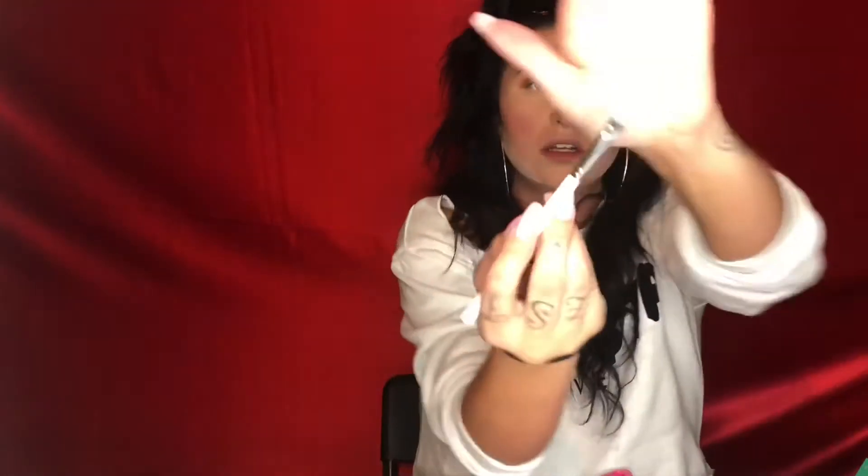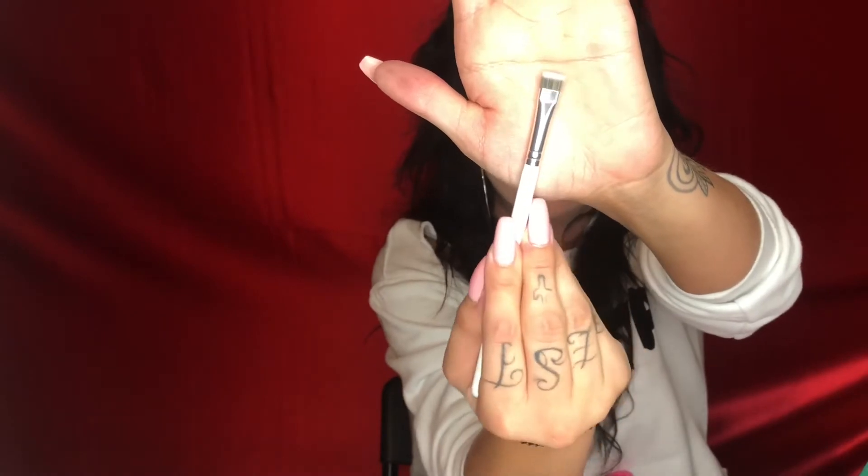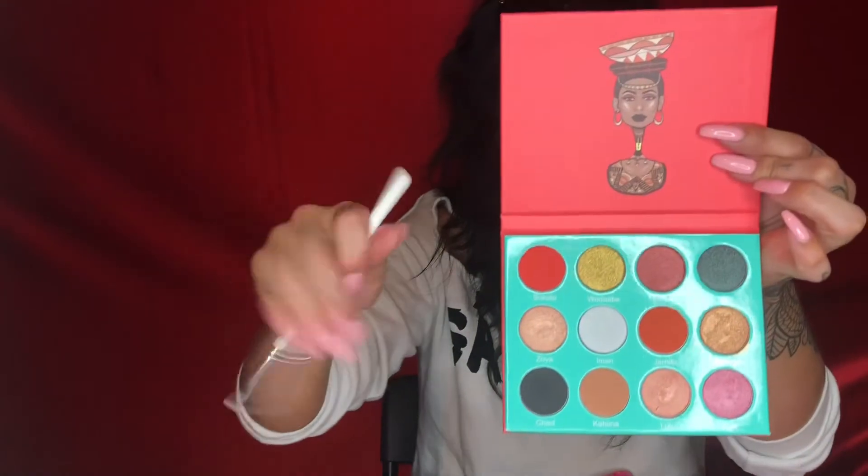I'm going to use the JH43 brush - it's just a little tiny thin packing brush - and I'm going to take the shade Skodo from the Saharian palette by Juvia and just pack that on the outer corner of my lid, nothing crazy, about towards the middle of my eye.